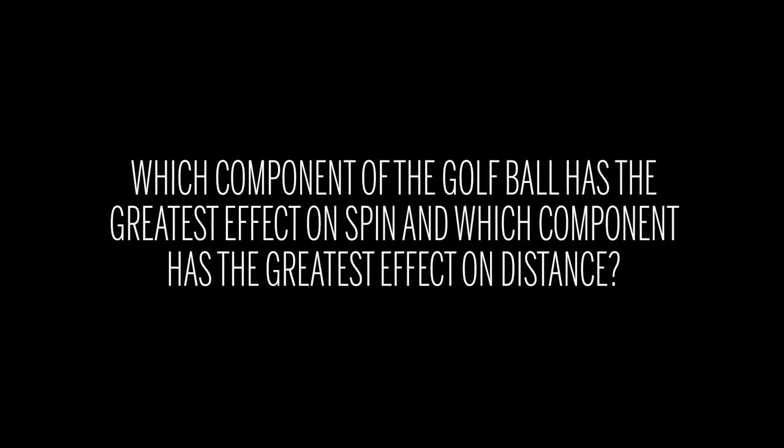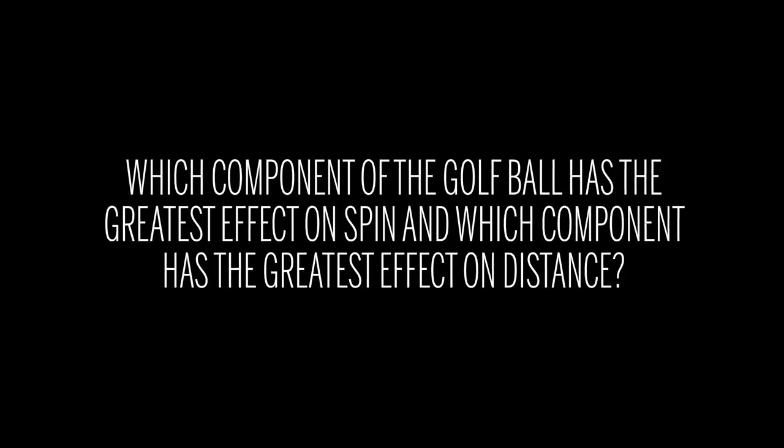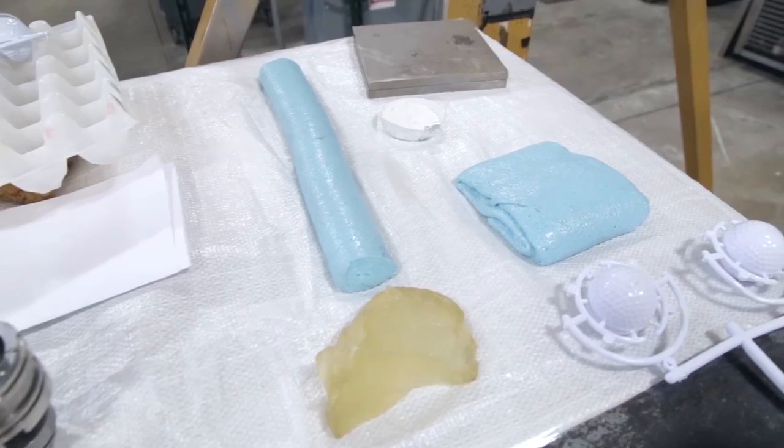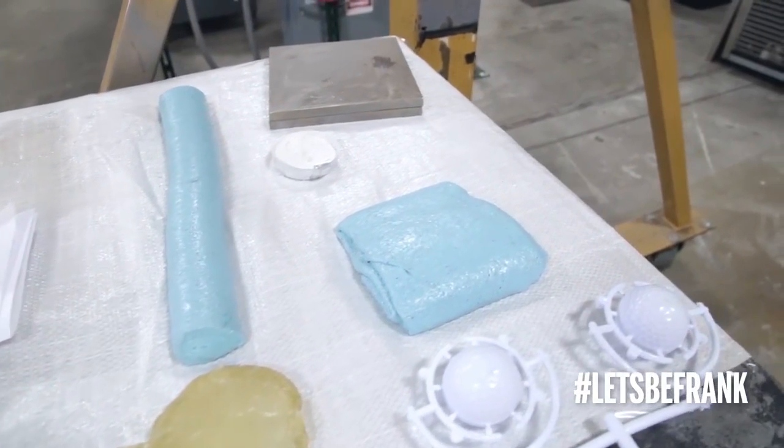Which component of the golf ball has the greatest effect on spin, and which component has the greatest effect on distance? This is an interesting question, as all components of the golf ball can have an effect on both spin and distance.